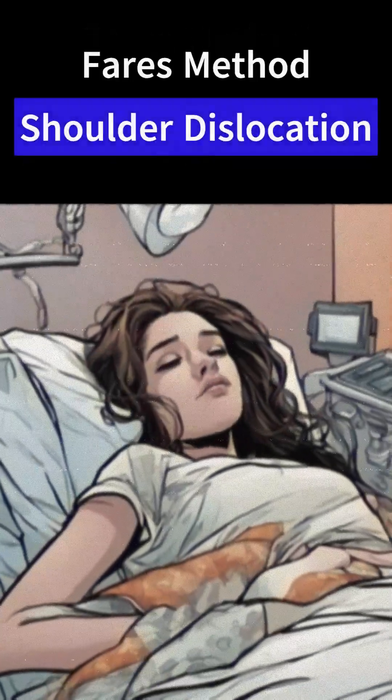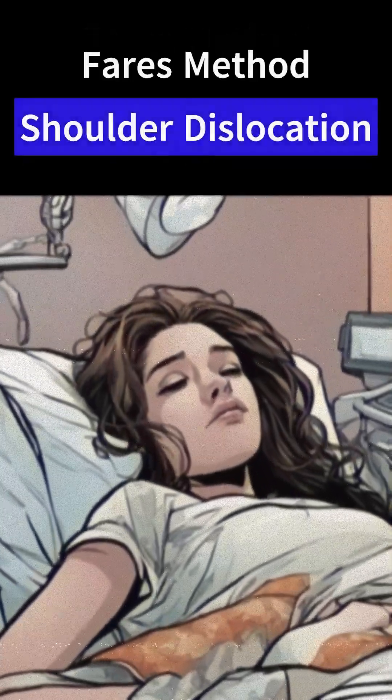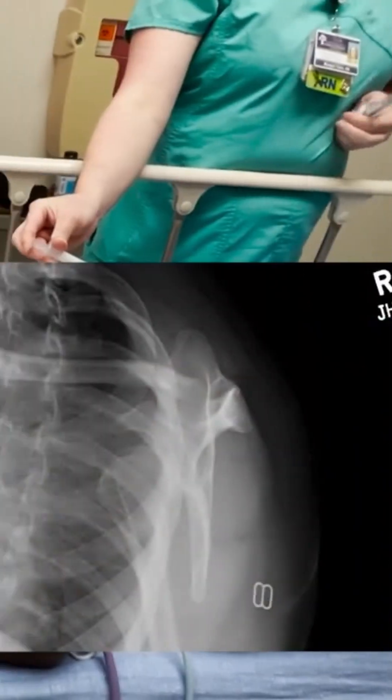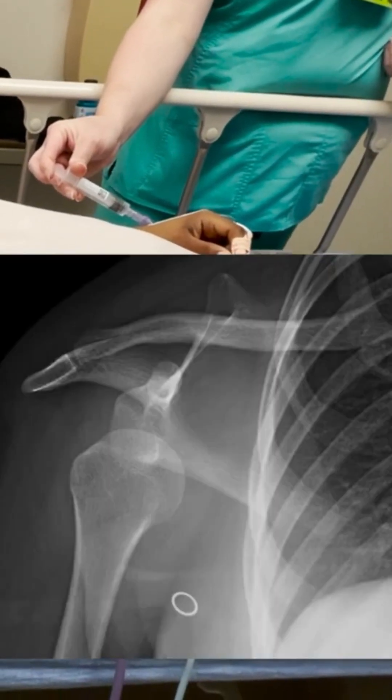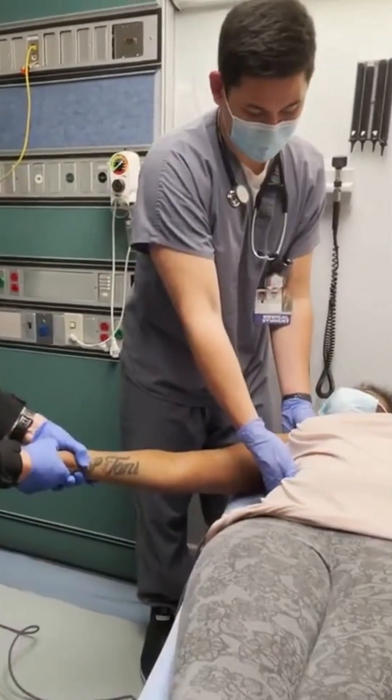You had an episode of passing out, and after that you noticed your shoulder was hurting. We found on the x-ray that it looks like it was dislocated — no apparent fractures. Stabilize that arm.